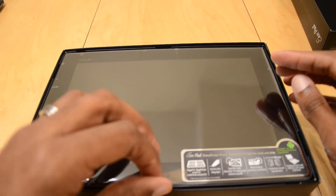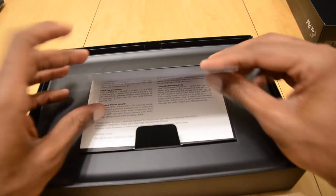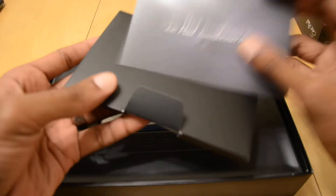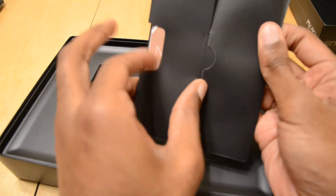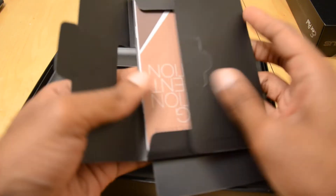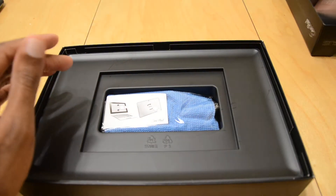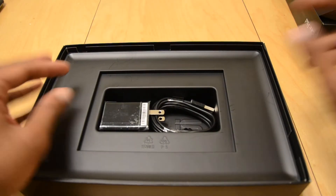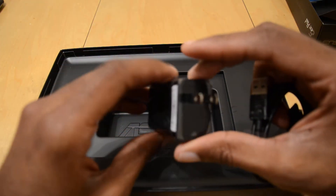Oh wow, very nice. There is the tablet itself — I am going to set this to the side. Let's see what else is in here. There is a nice little manual. User manuals — pretty cool. Looks like you also got a cleaning cloth. Nice to have.